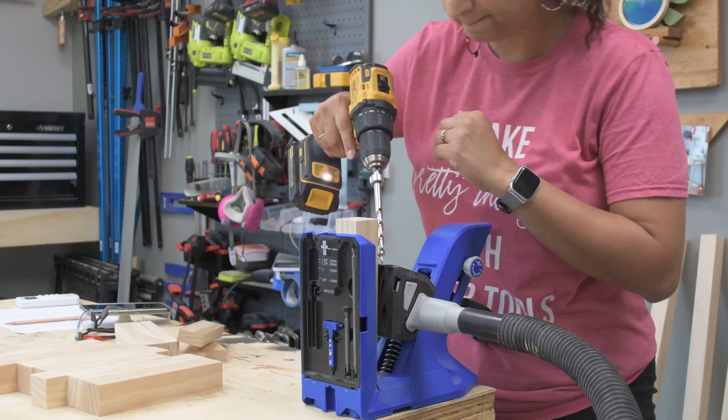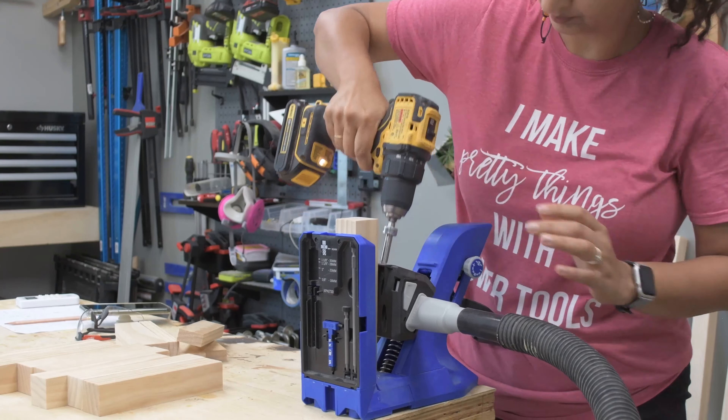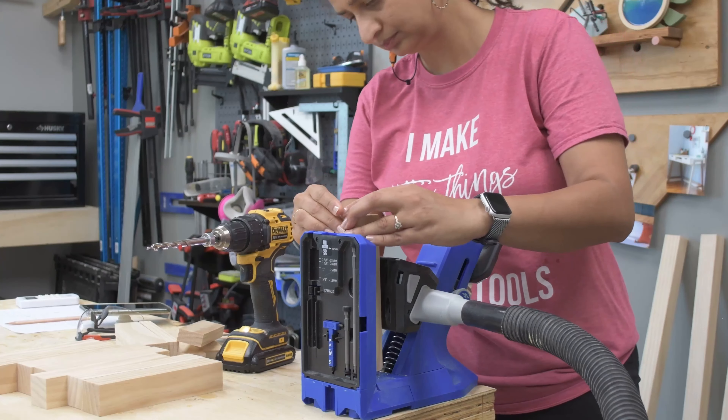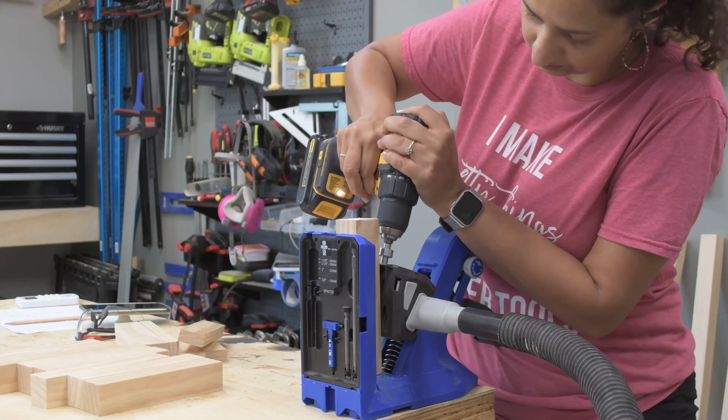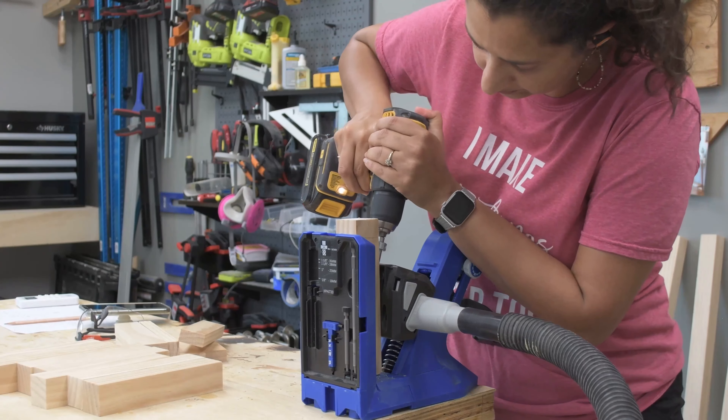Now time for the pocket holes. I am using my Kreg 720 Pro to make the pocket holes with the drill bit collar set to 1.5 inches. The plans show you exactly where all of these pocket holes are made.